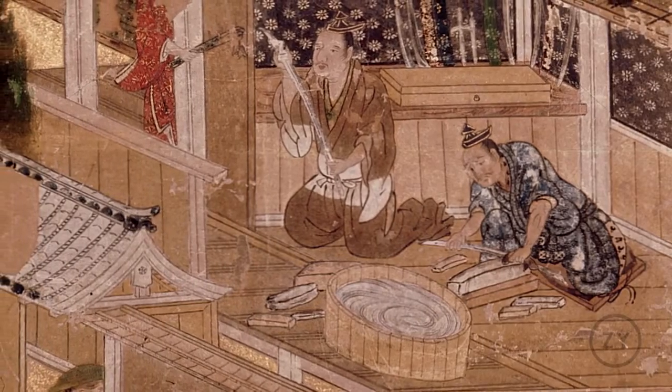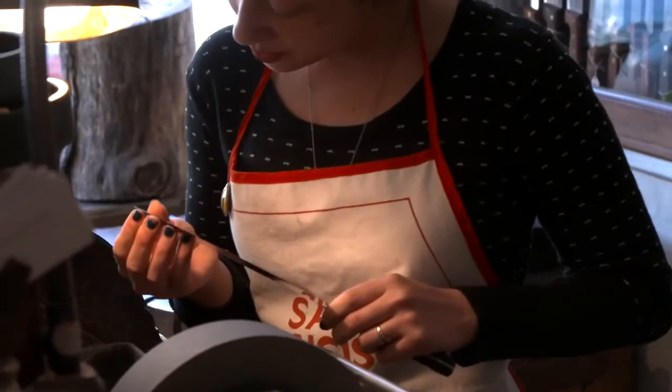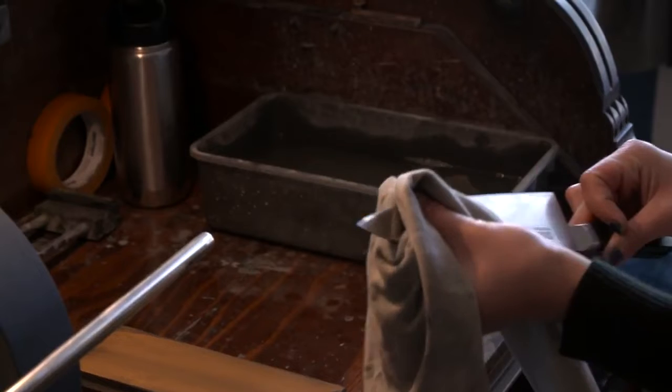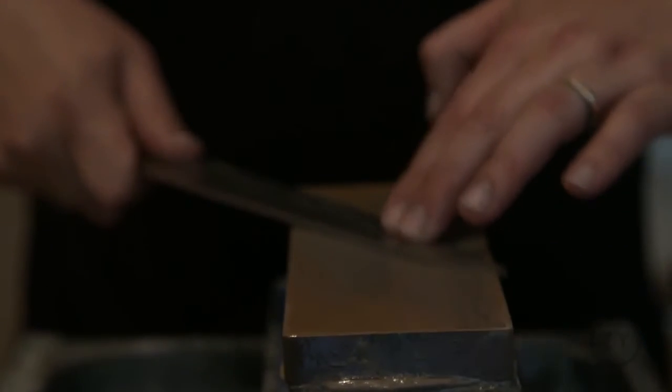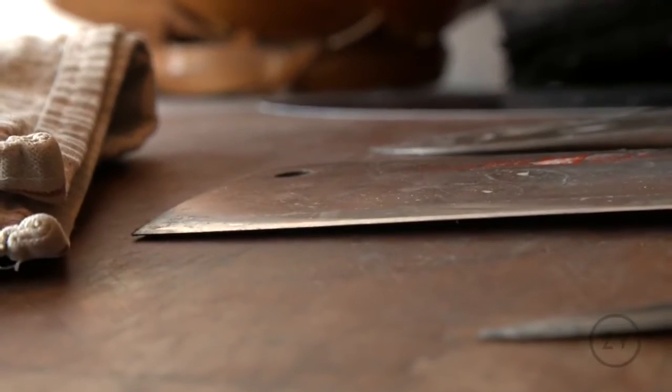Japanese wet stones are used for sharpening and have progressively finer grits for different types of work, kind of like using sandpaper — same principle with the stones here. There are faster ways to sharpen, but I don't feel that they get anywhere near the results of what we get with the wet stones.